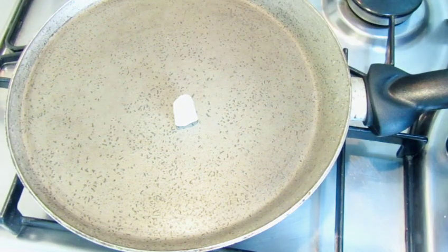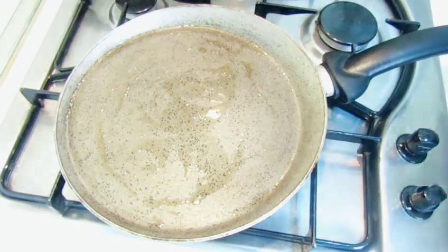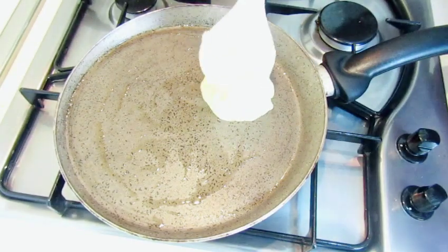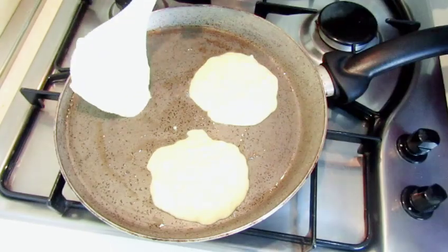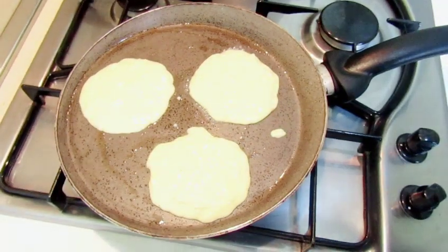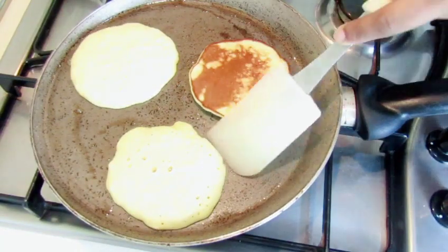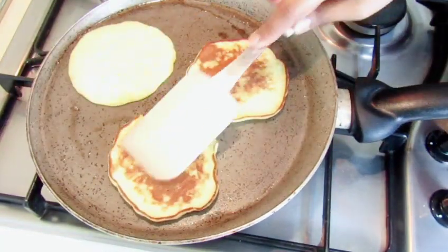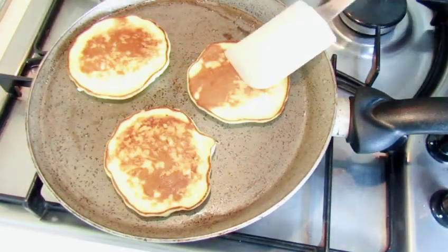Now we'll cut it over at the edge. We'll cut the butter, add the butter, and add it to half. After the first meal, we have to cook the pancake. We will cook the pancake. We can cook the pancake.